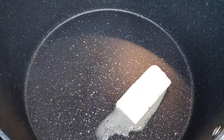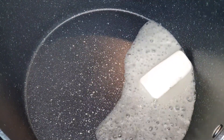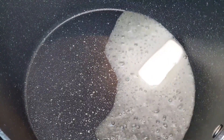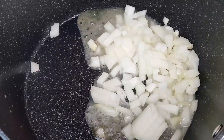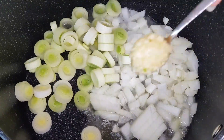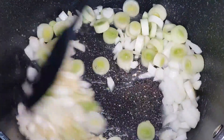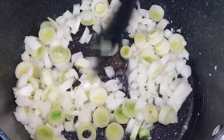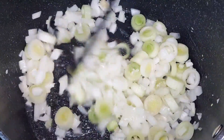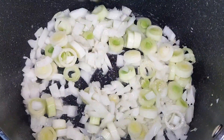To start off, heat up a pot over medium heat and add a generous amount of butter. As it starts to melt and sizzle, we'll add a trio of flavors: diced onions, leeks, and garlic. Sauté them until they become beautifully tender and fragrant, creating a flavor base that will elevate our soup to new heights. The key here is to infuse the butter with the savory goodness of onions, leeks, and garlic, building a foundation for our vegetable symphony.